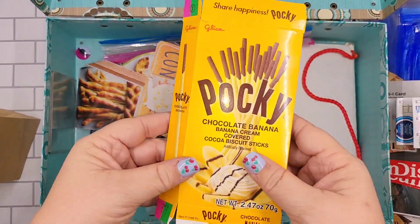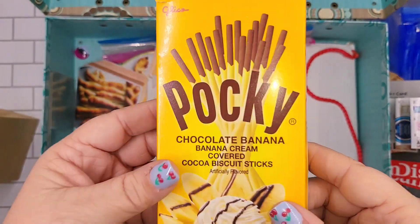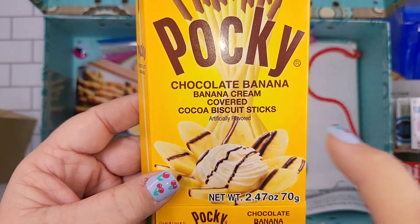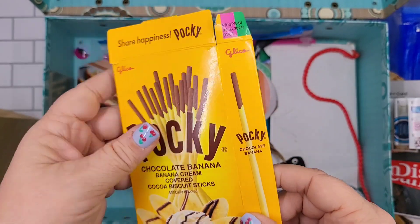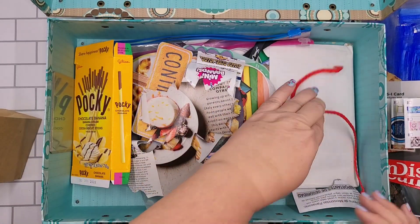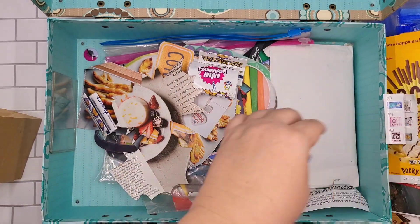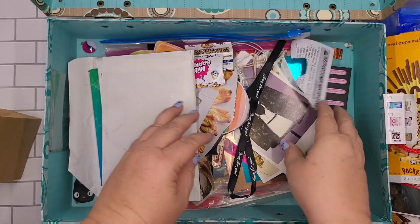Another package — these were interesting, I wouldn't get these again, but initially your first bite tastes just like a chocolate and banana, a banana-covered chocolate. I didn't want to throw it away but I hadn't decided if I would use it yet. And a little rope — we'll save that for the next one.